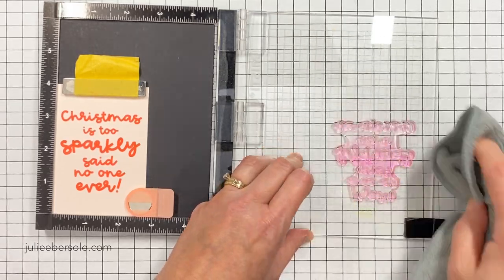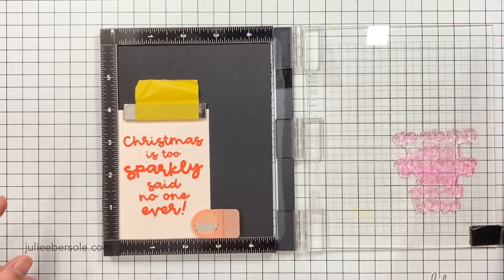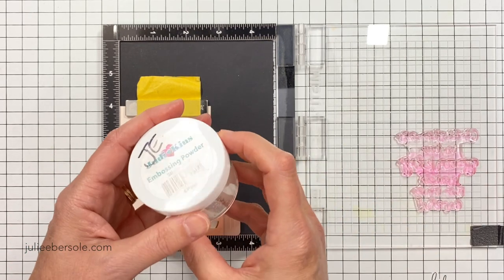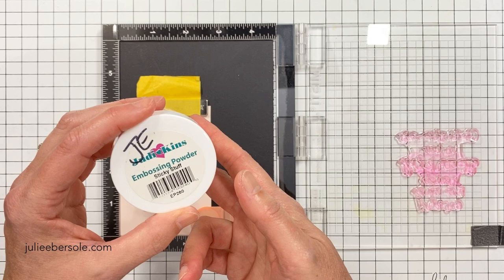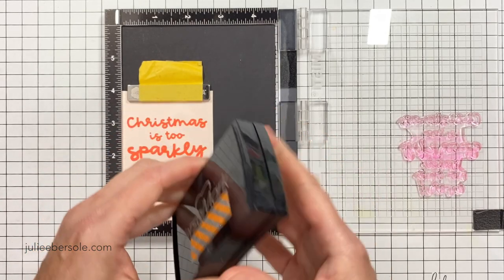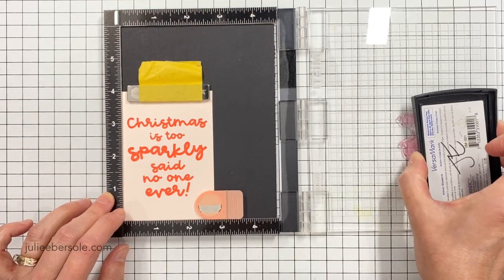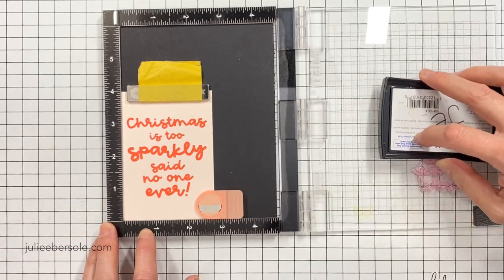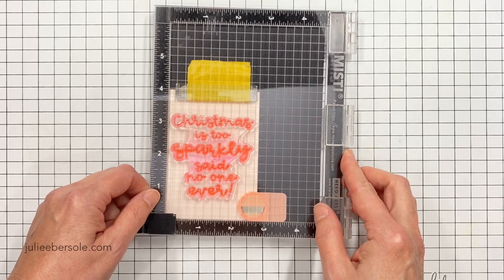Now I'm going to completely clean this image and dry it off. You want to make sure everything is clean for the next step so you don't contaminate your Versamark pad. Then I'm going to be working with an embossing powder called Sticky Stuff by Judikins. I have used this for well over a decade and I love it — it's my favorite special effect embossing powder by far.